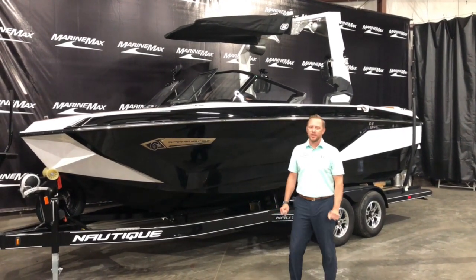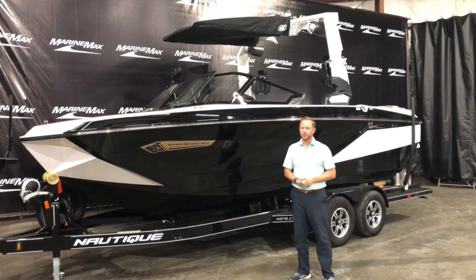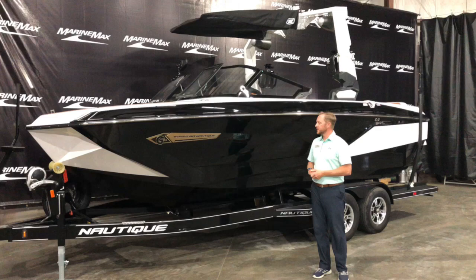Welcome to MarineMax of Rogers. My name is Josh Simons and today I want to walk you through the all-new Nautique G21. The G21 got a complete redesign end of last year and we have one in stock now.